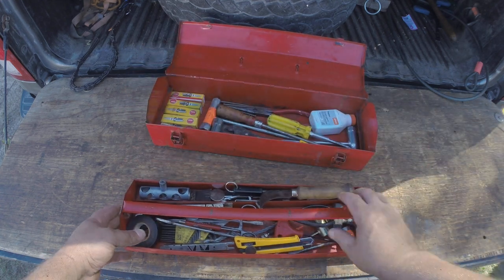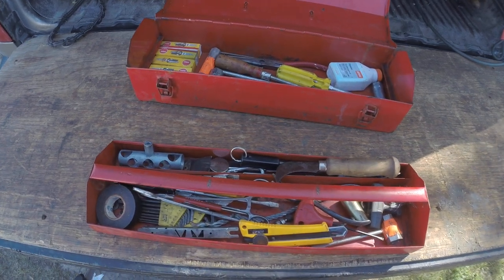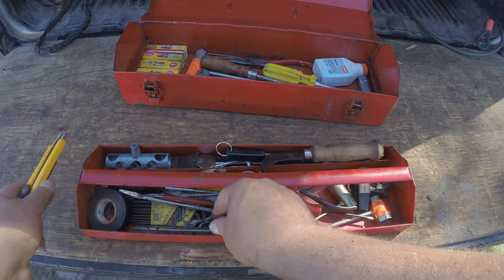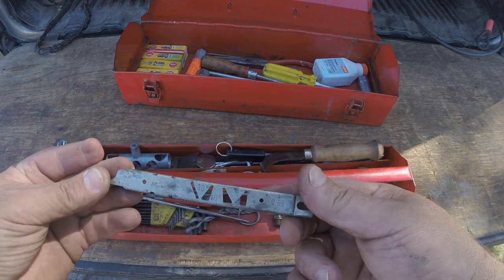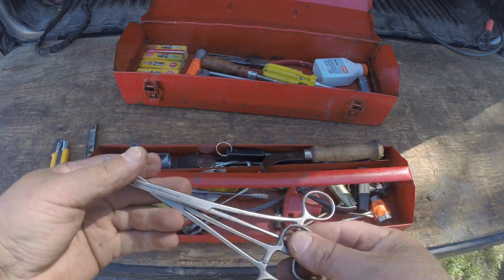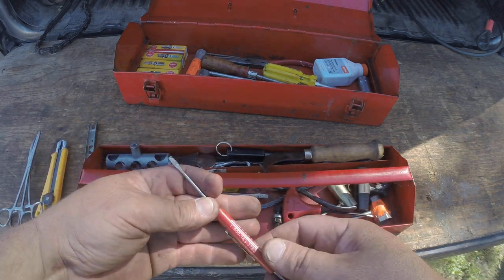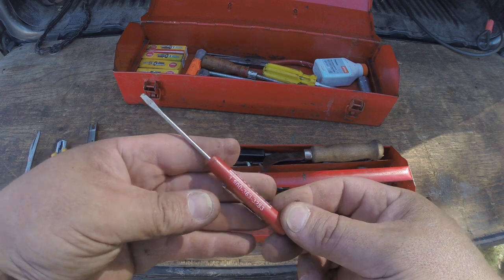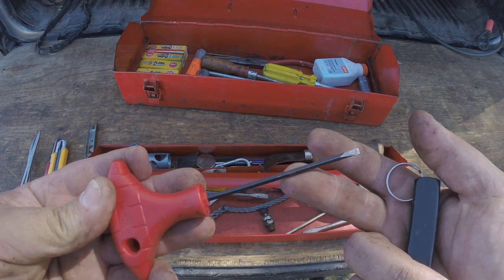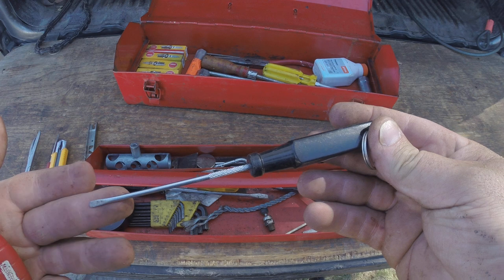Start with the top tray and bring it a little closer. Knife, depth gauge, got two pairs of hemostats. Carburetor screwdriver. Another one. This is my favorite carburetor adjustment screwdriver.